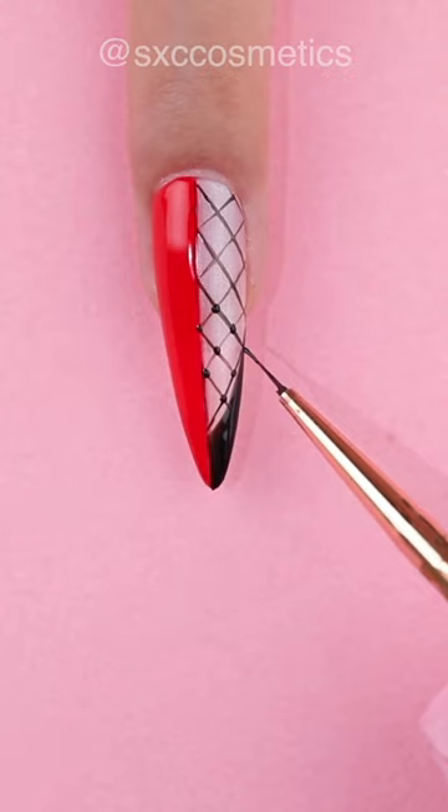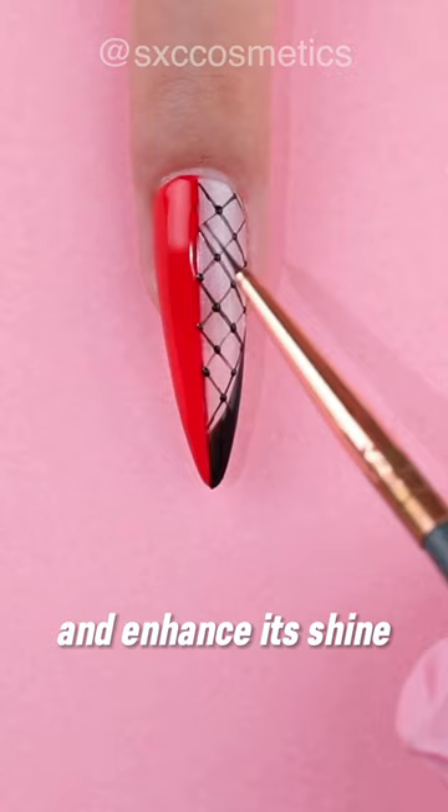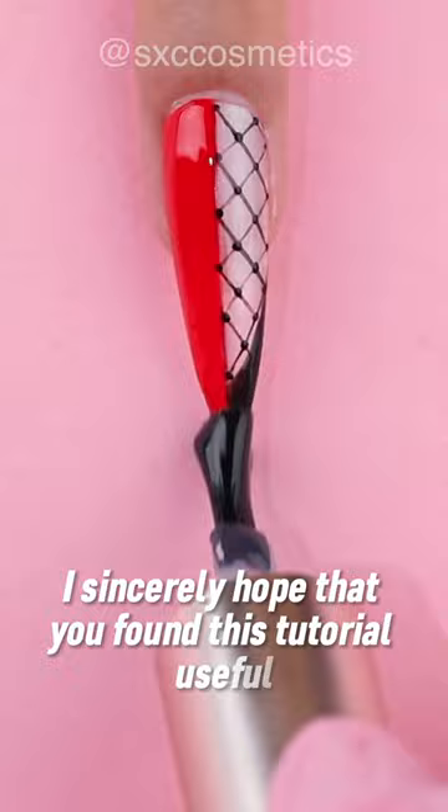To finish off the design, apply a thin layer of top coat to seal it in place and enhance its shine. You can use this method to create a beautiful lace design on the rest of your nails as well. I sincerely hope that you found this tutorial useful and fun to follow.